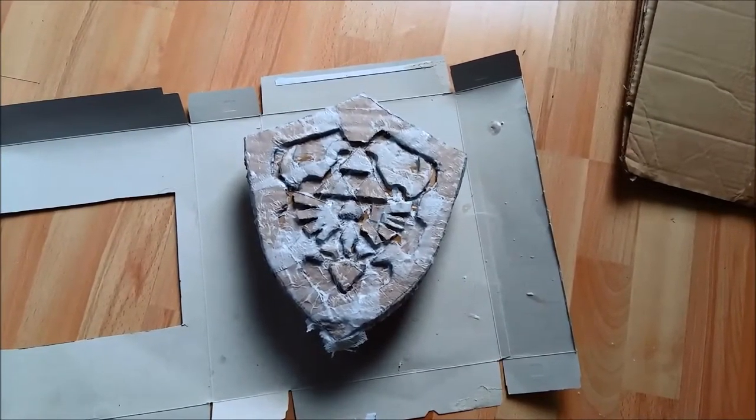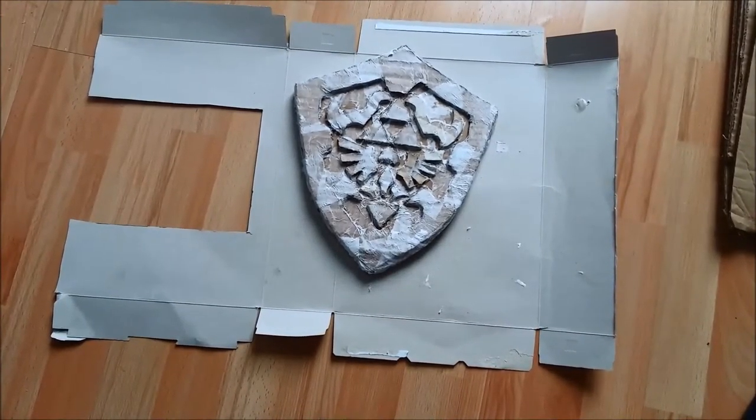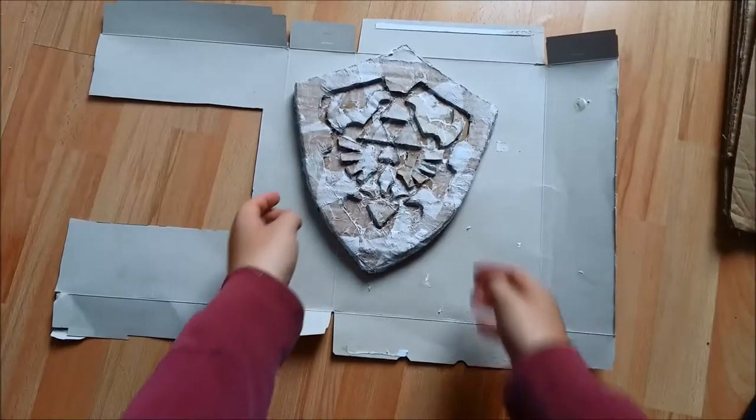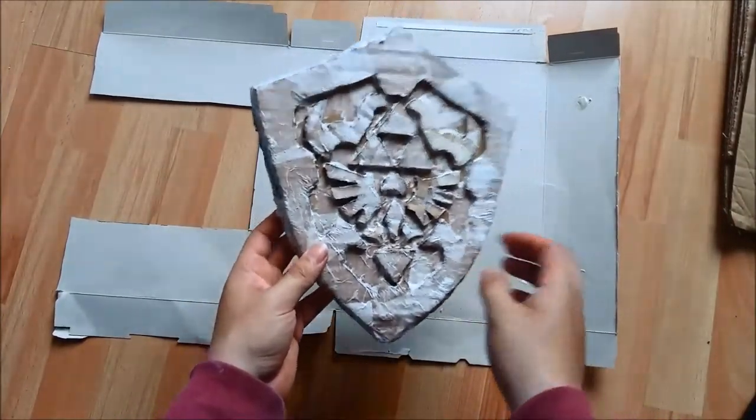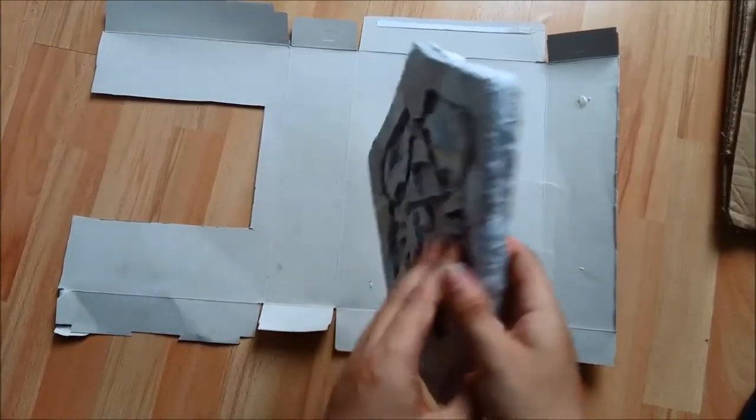That's the front done with the first coat. I just need to leave that to dry and then do the back. Now that it's dry — both front and back — it doesn't look the way I was expecting, but that's okay because we're going to paint it anyway.